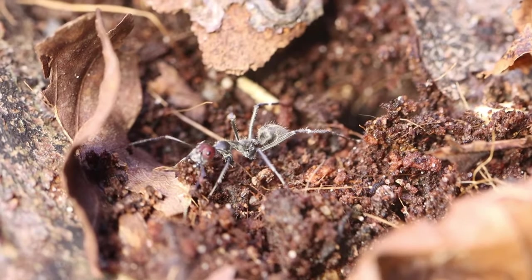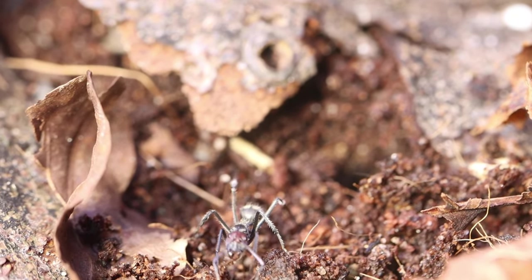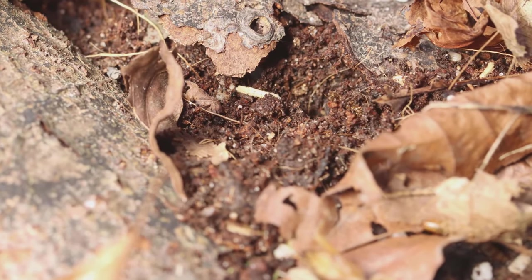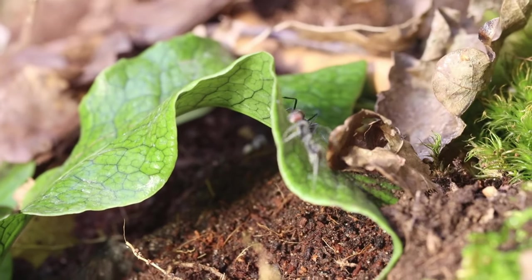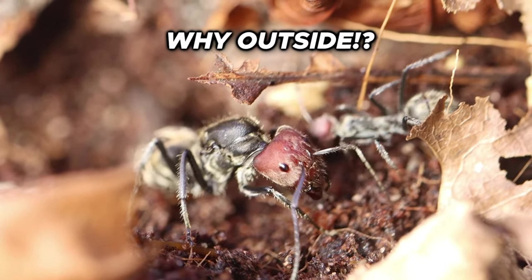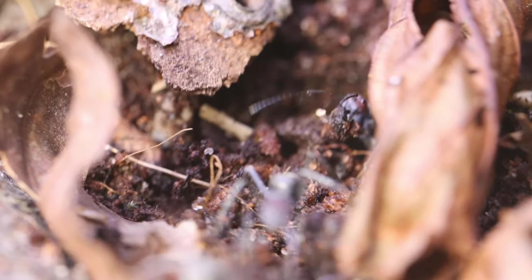It didn't take long before the carpenter ants needed a more permanent home, meaning the workers were busy excavating their new nest. It was such a cool event to see the ants work like they would in the wild. A couple of days later, I caught them doing something — I'm still unsure exactly what it was, and even talking with some of you guys, we never really understood what happened. But this was at least the new home, living underground.